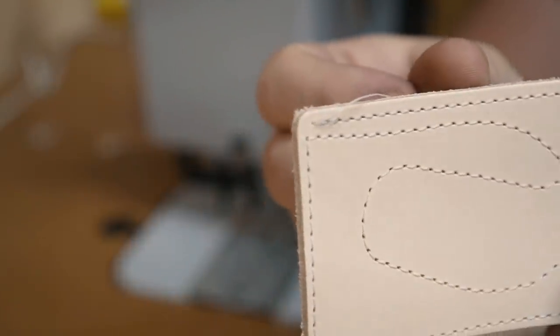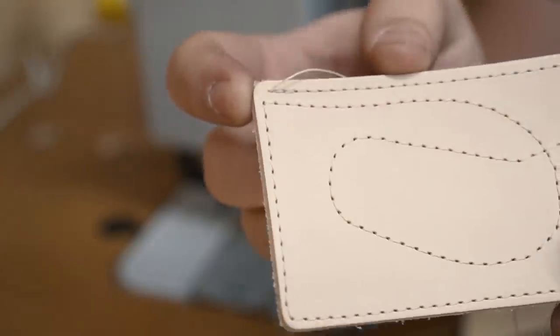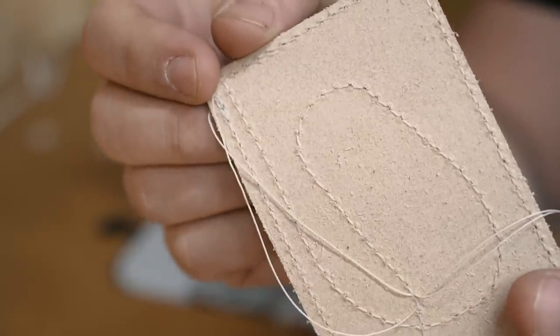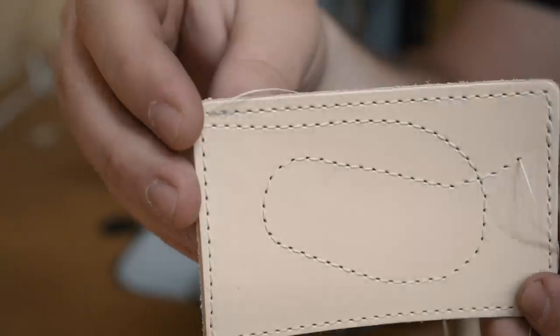That's a good-looking stitch. Tension's good — it's probably a three or four millimeter stitch. Tension's good on the back too. Hardly any marks where the presser foot was. I'm really happy with that.